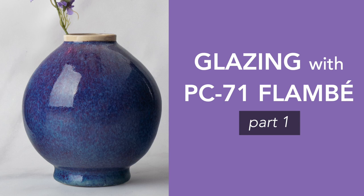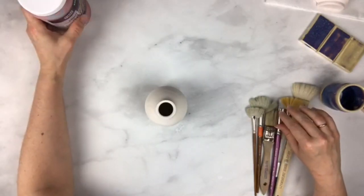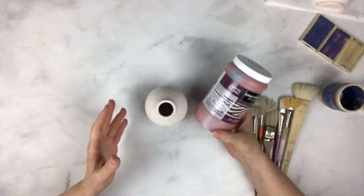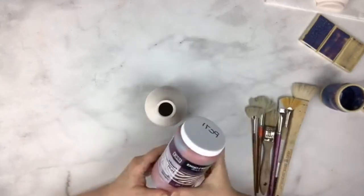Hi friends, this is Kara and I am your Amaco Brent answer person for the 5-6 exchange. I'm going to talk a little bit about the newest glazes. We have just released five new glazes and they are on distributor shelves now. The one I wanted to talk about today, because a few people have been having some difficulties, is PC-71 Flambe — one of our copper reds.